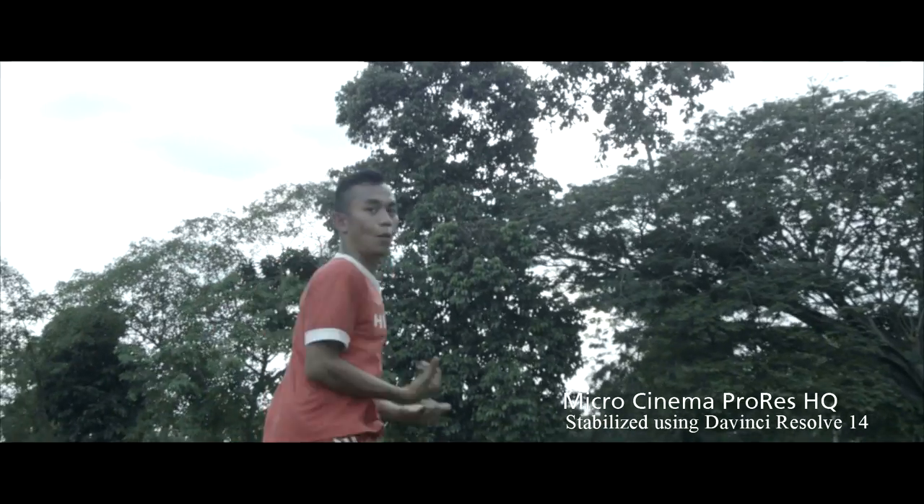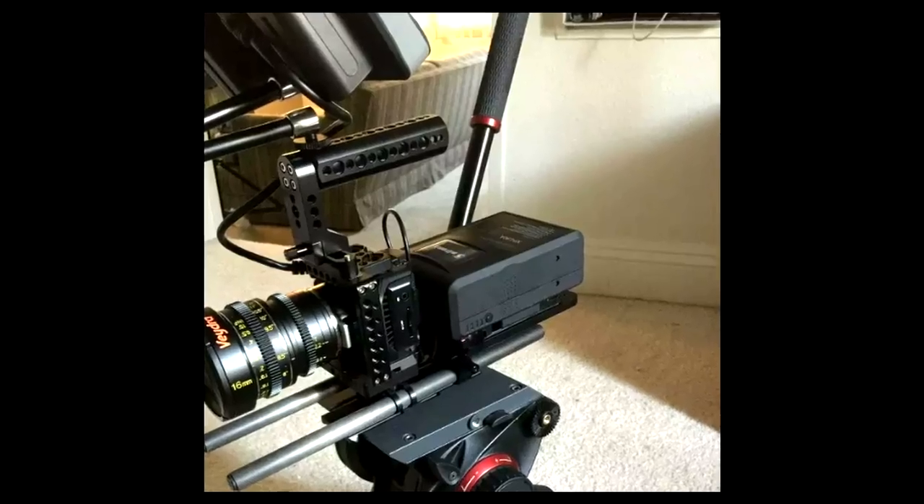We used this camera for action scenes, recording up to 60 frames per second so we could stabilize the footage in post. For power, you can use Sony LP batteries which last about one and a half hours, or connect 12V DC directly via the expansion port to a V-mount battery which can last half a day. This camera also has an internal recorder with a 3.5mm audio jack.